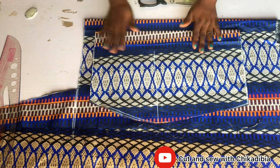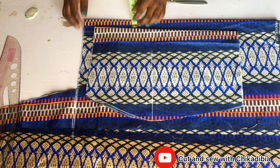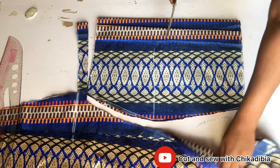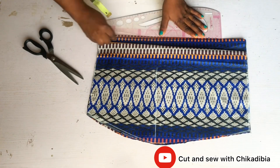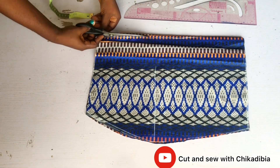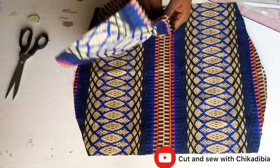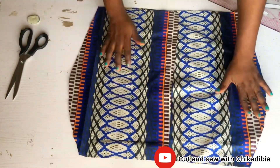Cutting out the back bodice of the skirt, I place the front bodice on another fold, go in by 1.5 inches for the zipper allowance, and use the front bodice to cut out the back bodice — so front and back bodice are cut together. I then open it and go in by half an inch starting from the waist of the skirt to the bottom, curving it to remove any bulginess in the waist area. Now we have the front bodice and the two back bodices.